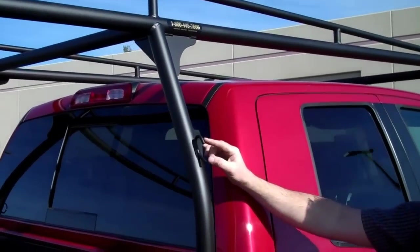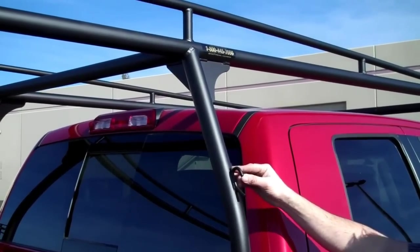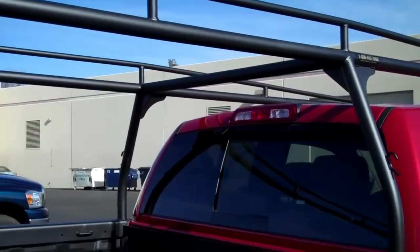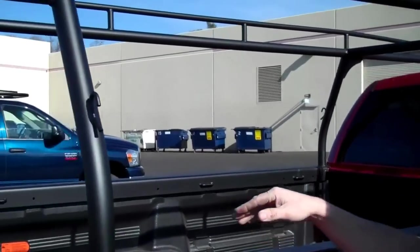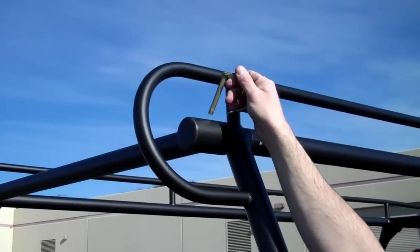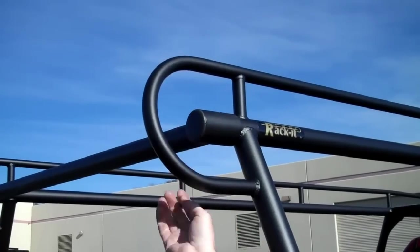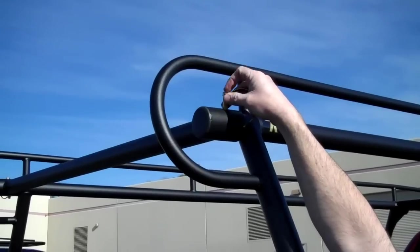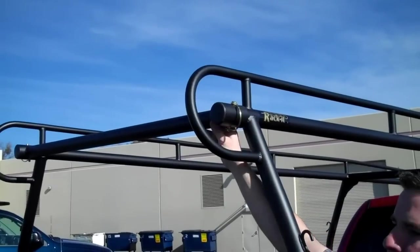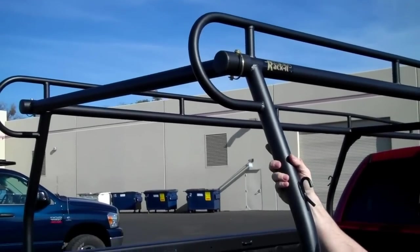Looking at some of the other features on the rack, we have a rope hook on each leg. Those come stock and it's a real nice tie-down point for rope or bungees. Coming back towards the rear of the rack, the only part that isn't welded is this removable rear bar. You can pop this quick-release D-ring pin out and pull the bar off. It really helps when loading tall equipment — say, a refrigerator. You can pop the rear bar off easily, set it in the bed of the truck, get your equipment in, and then secure it back to the rack very quickly and easily.